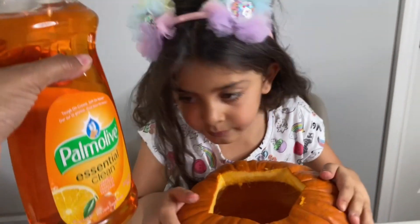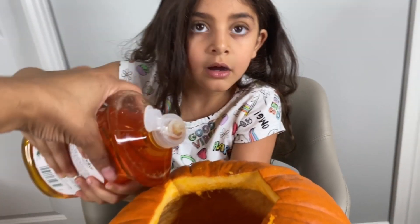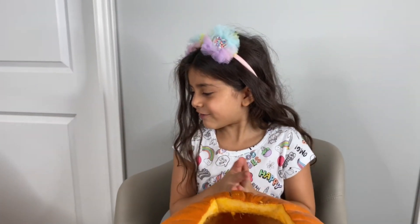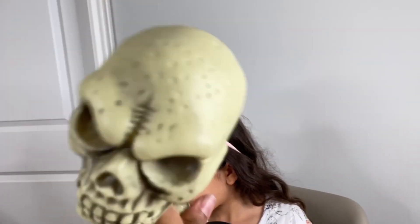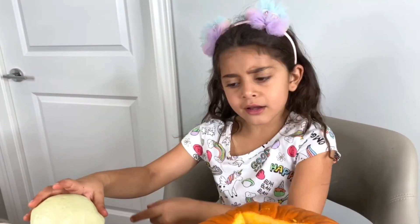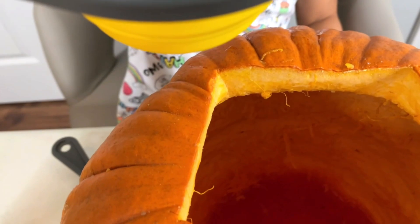Right now we're gonna use the soap — let's put five drops. One, two. And right now is the vinegar. Where's the vinegar? Do you think the Skeleton drank the vinegar? It's right there, Mommy. Sorry, Skeleton. We have to put one cup of vinegar.